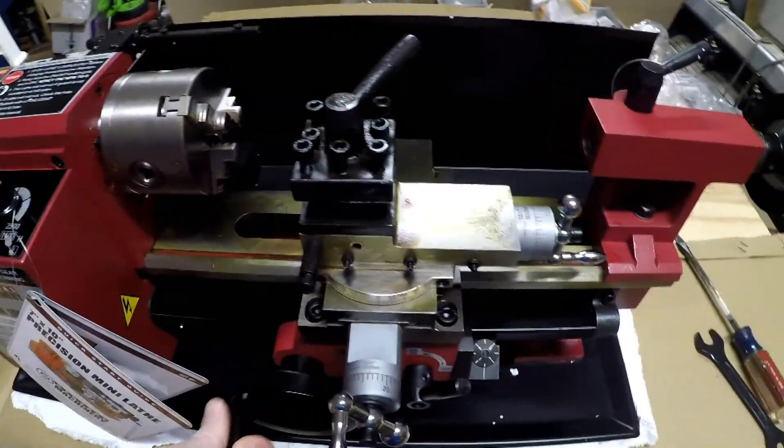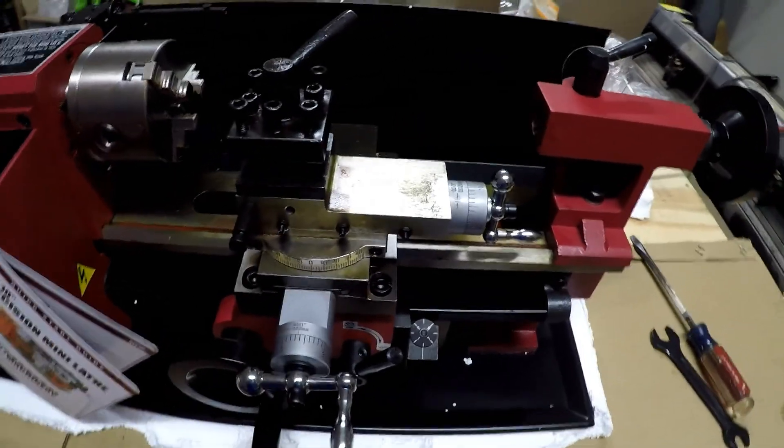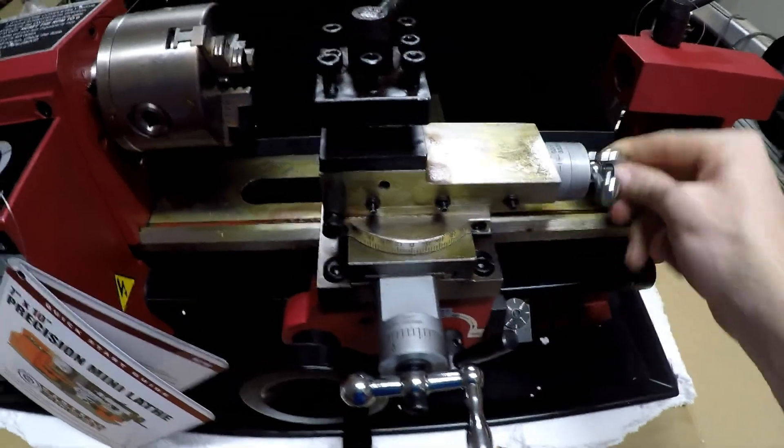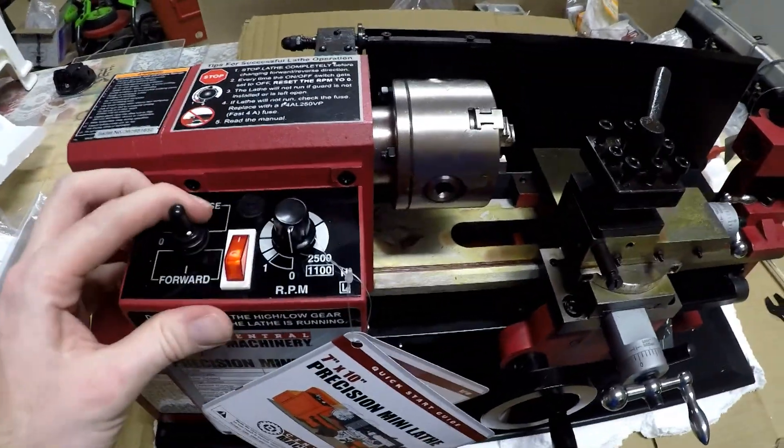Just to show you guys, it all functions — it works — but not for long. And on cord.